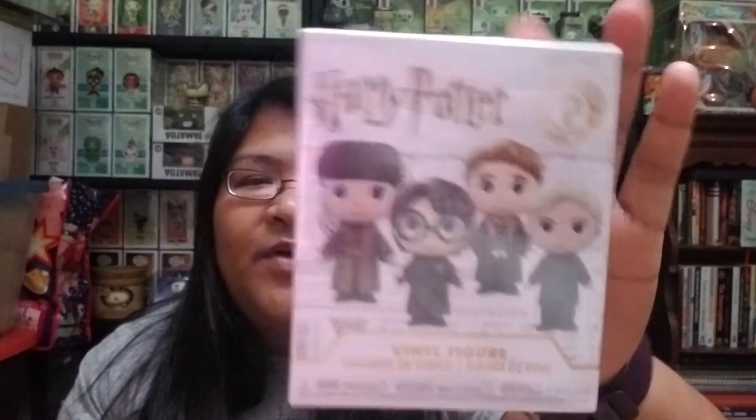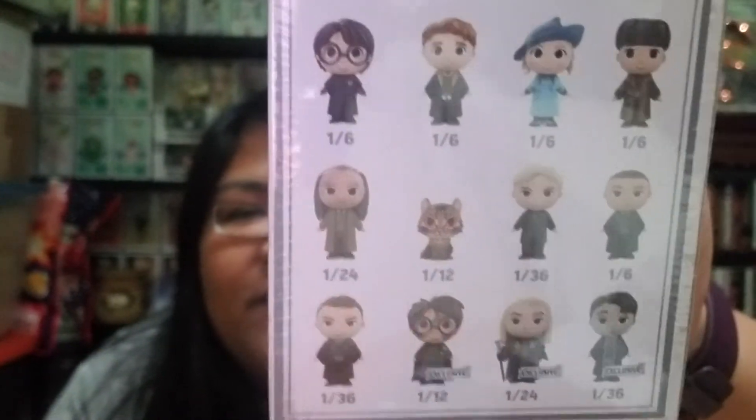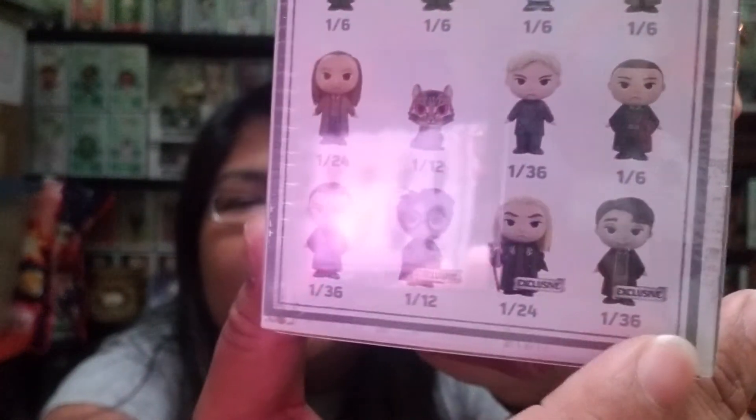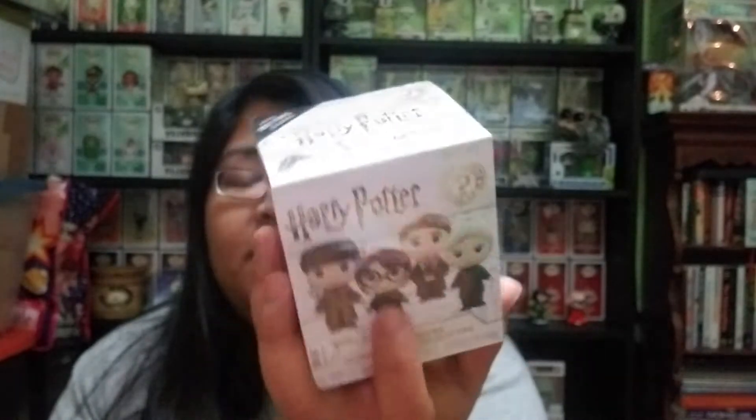This other one is where you actually get a random figure. Here are the figures you can get and how exclusive or rare they are. It'd be cool getting Harry, Draco, or Tom Riddle — he's black and white and also an exclusive. The exclusives are from Hot Topic, since a lot of stores sell mystery minis but some have exclusives specific to their store. I'm going to open this one since I don't have any from this particular collection, so I won't get any duplicates.